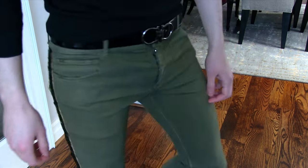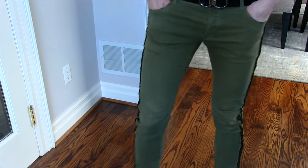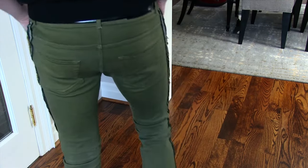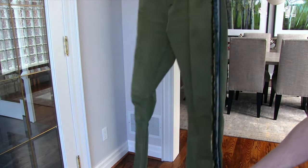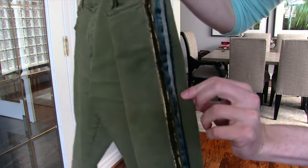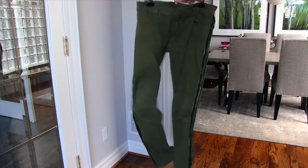First thing: the sizing and fit on Balmain jeans is iffy, to say the least. This is from the 2013 Spring/Summer collection, I believe. The newer models from 2015-16 are a little slimmer, but they've always had a problem with the waist. If you get a 30 waist, that 30 waist is really like a 31 or 32 Saint Laurent.